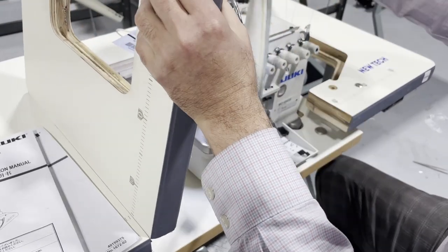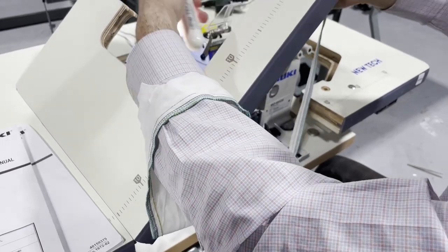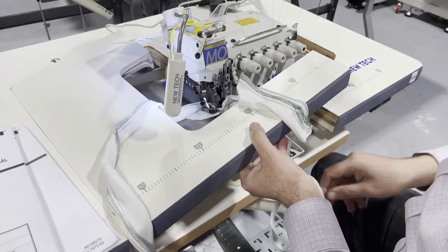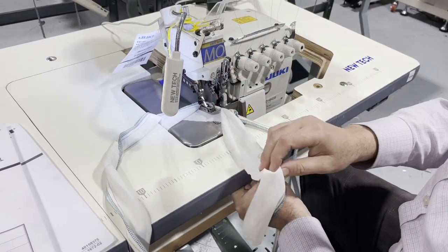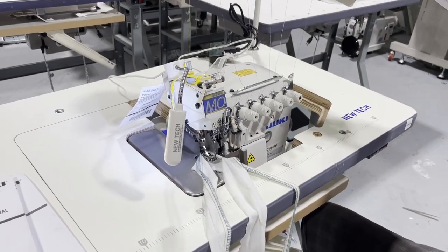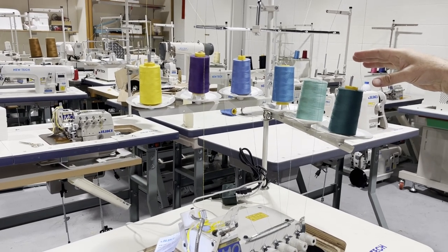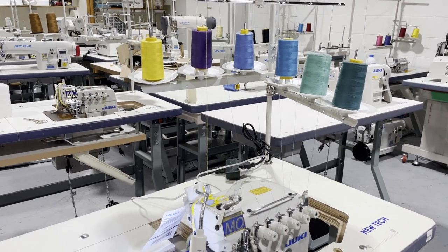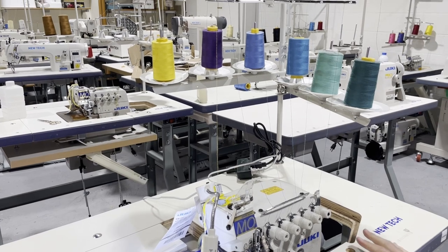Threading is very important. When you receive the machine, do not take the thread out. When you want to change the thread, put your new thread on the spool, cut the existing thread at the top, tie it to the new thread, and pull it through — that's how you re-thread without losing the path. This applies whether you receive the machine assembled or unassembled.